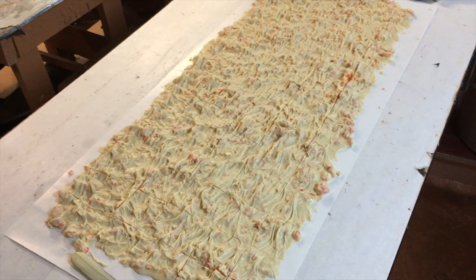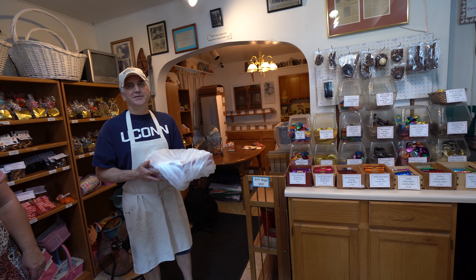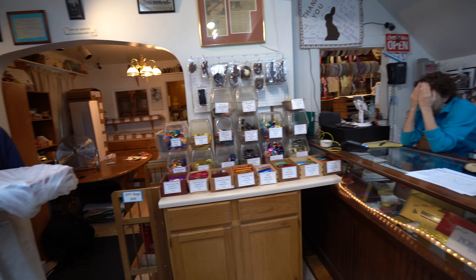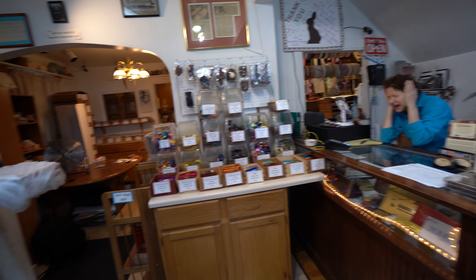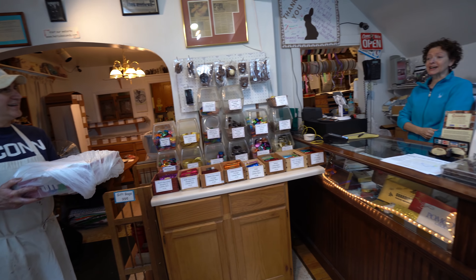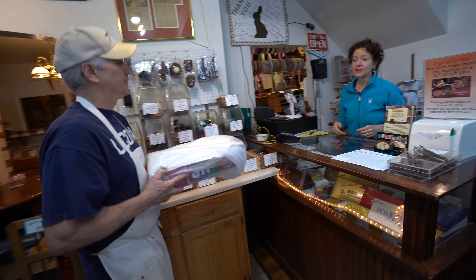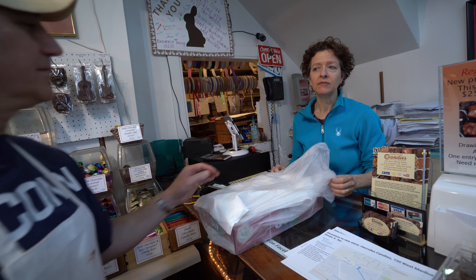Happy birthday to you! Happy birthday to you! Happy birthday dear Terry! I'm surprised you haven't come to your ears yet. Happy birthday to you! Oh look, it's a box of... Jeff! Something you always wanted.